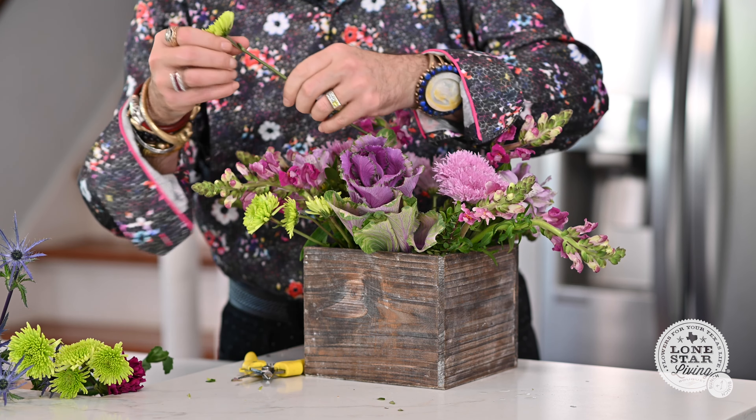When you first get it, it's going to be dry, really light, and a different color of green. When it's fully soaked, it'll be this color. The biggest tip I can give you about Oasis is that most people want to push it down, and it puts air bubbles in it, which makes the flowers die really quickly because there are air bubbles and it's dry.